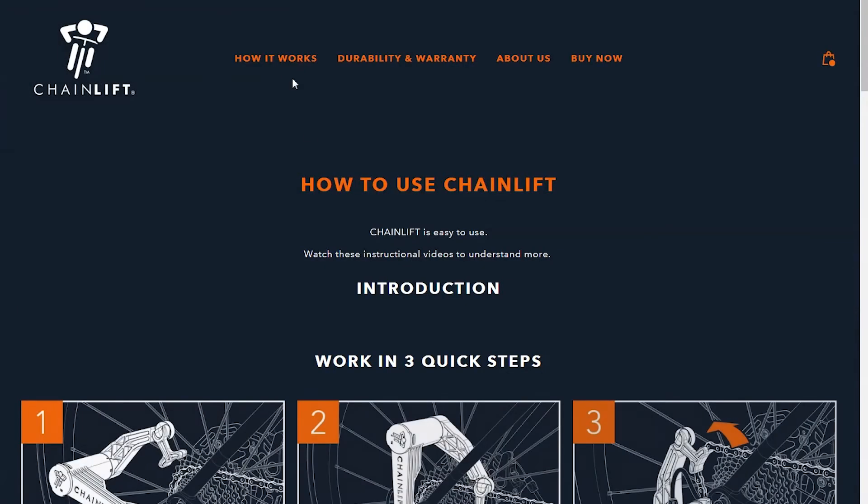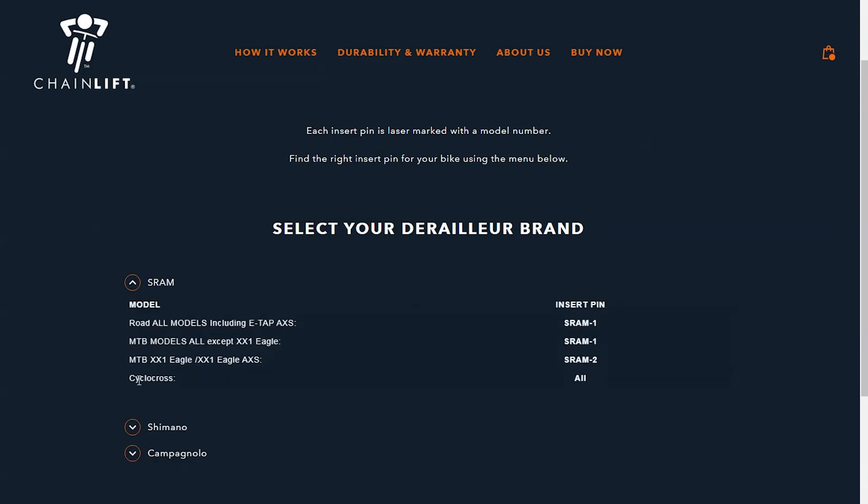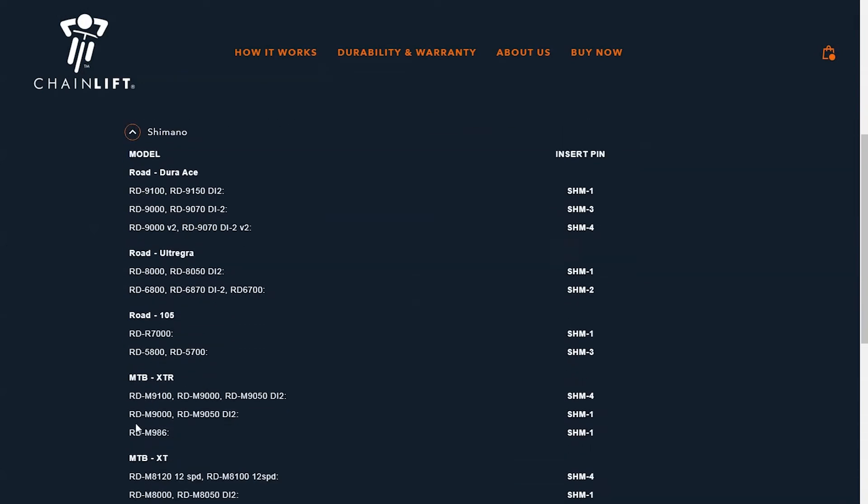We've listed recent derailleur models on our website to help you choose which insert pin to use with your bike. If you don't find your derailleur model on the list, or you don't know it, do not worry. We will personally help you choose the right insert pin.